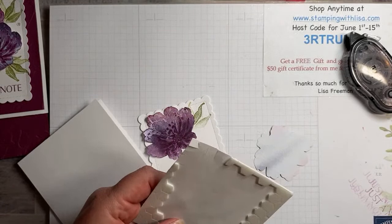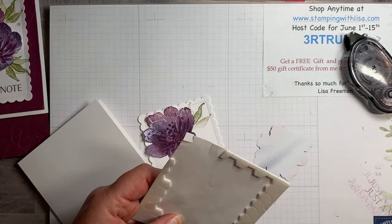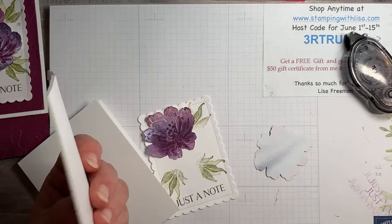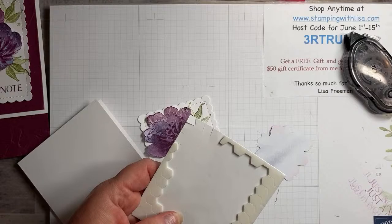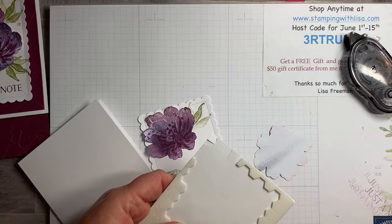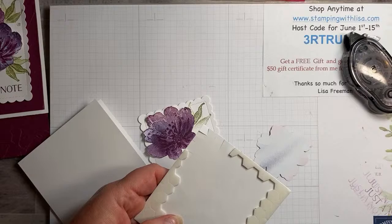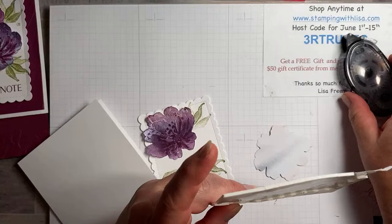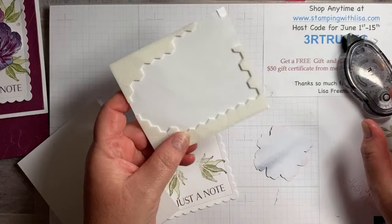A few comments — Terry loves the paper and is hoarding it. The Razzleberry does look much better. My Blackberry Bliss ink pad is a little chewed up — not sure what happens with purple and reddish colors that makes them look like that. Now we're going to put some dimensionals on this piece.